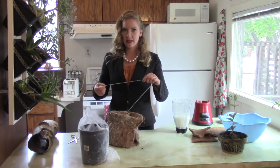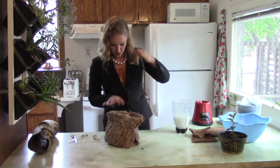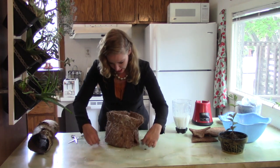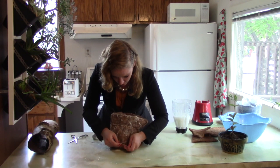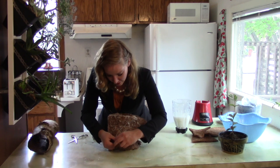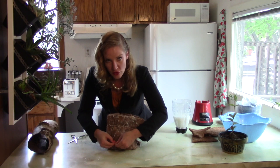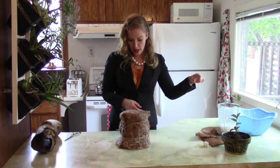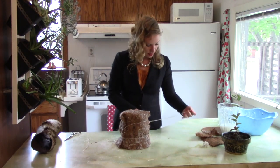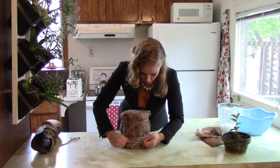We're going to take a second piece of string and tie it on the lower end as well. This seems like it's a flimsy product right now, but when it dries and hardens, it will be incredibly durable. And a third piece of string — we're going to tie that as close to the edge as possible, nice and tight.